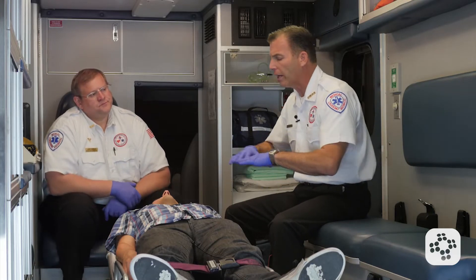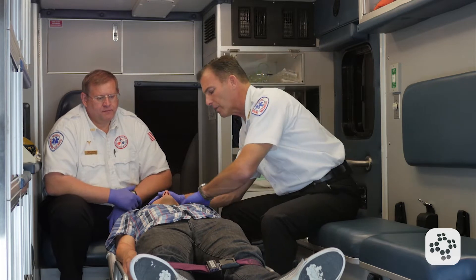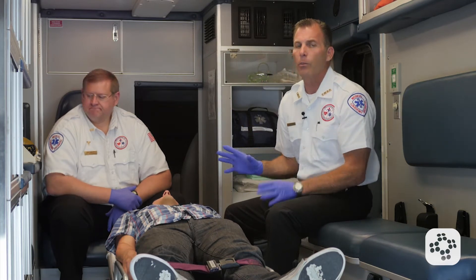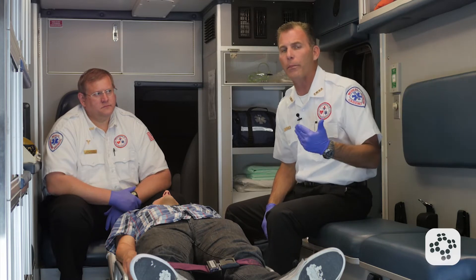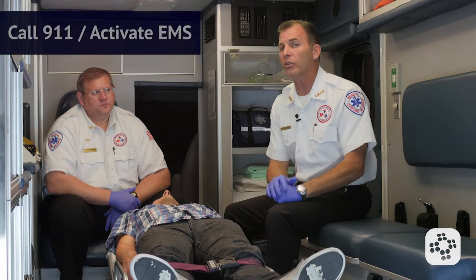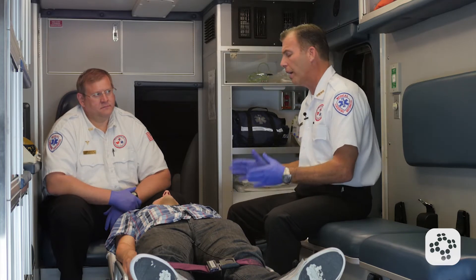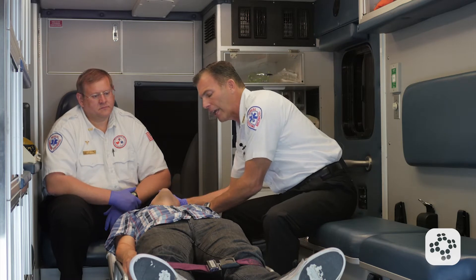So we're going to go ahead and assess our patient now. Sir, can you hear us? Can you hear me? There's no response. Tap and shout on the collarbone — sir, can you hear me? There's no response. Now, of course we already have our AED, but if we didn't, we could send somebody to go get one or a crash cart. In this case, we're going to tell somebody to go activate EMS or call a code. 911 has been activated, the code has been called.